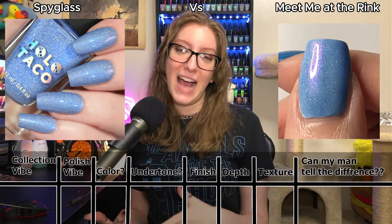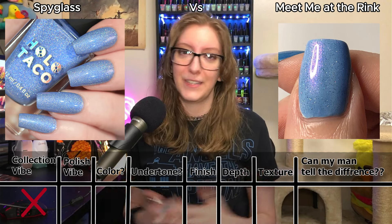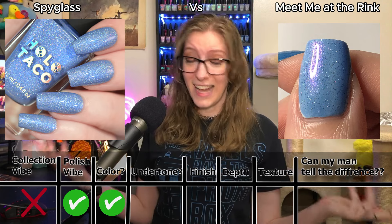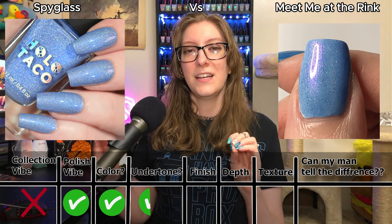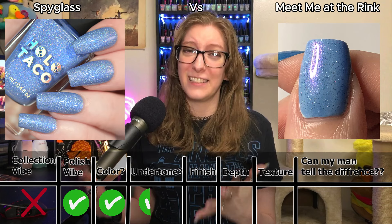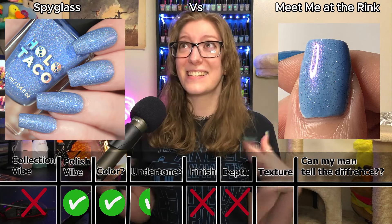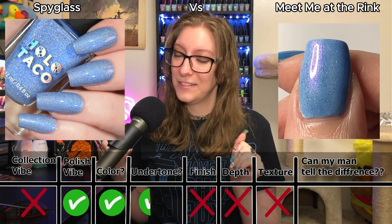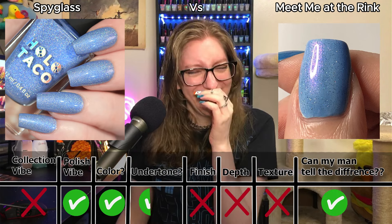Does it match the vibe of the collection? No — it just kind of didn't feel it; you can't explain a vibe, it's just there or not. Does it match the vibe of the polish? Yes. Does it match the color? Yes. Does it match the undertone? Half a point — this shimmer throws it off, but I feel like I got there with the color. Does it match the finish? No. Does it match the depth of the finish? No. Does it match the visual texture? No. And can my man see a difference? He couldn't! I win — that means Color Club scored three and a half points.